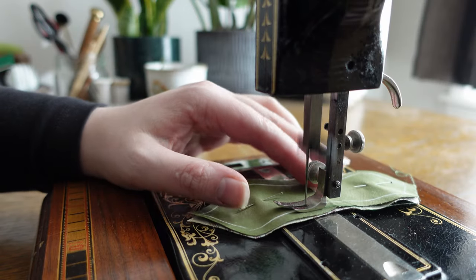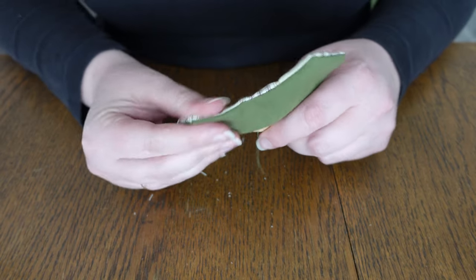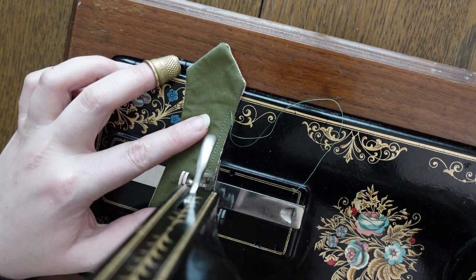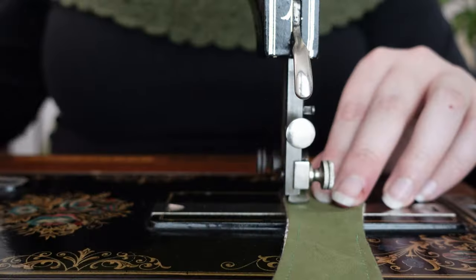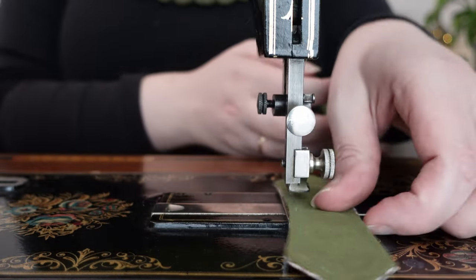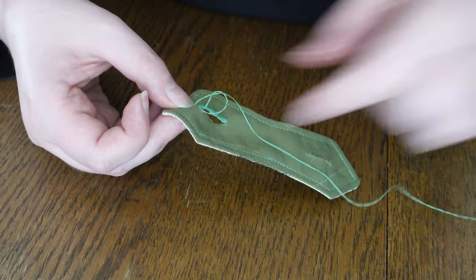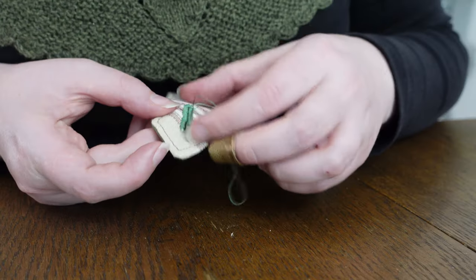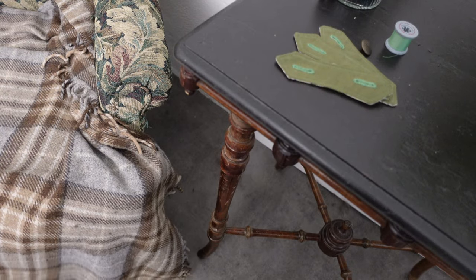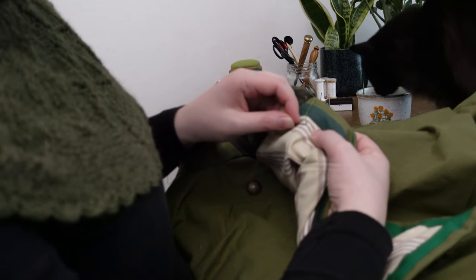The toggles get stitched almost all the way around, corner seam allowances snipped into, and turned inside out — before they too get a round of topstitching. One buttonhole on either side to finish us up, and, to be honest, these turned out even cuter than I had imagined. Excellent little friends for our rows of buttons on either side to which they fasten.